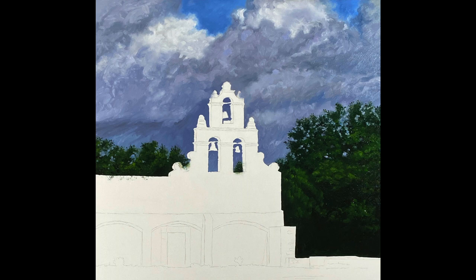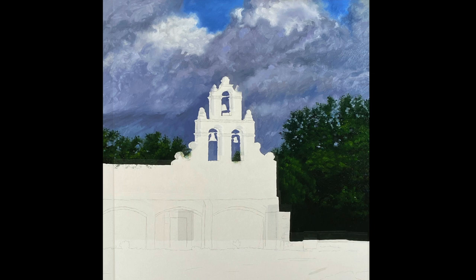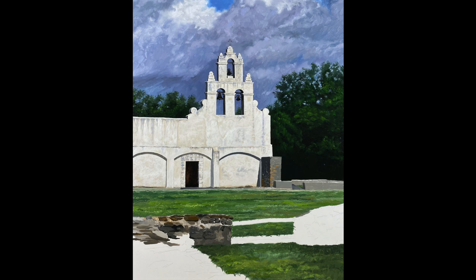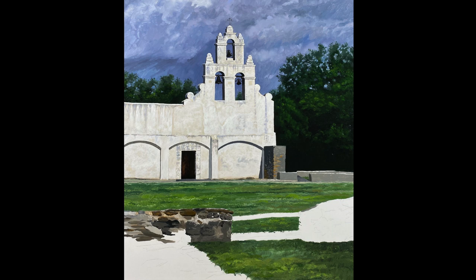I worked on the trees using paintbrush number 5 and came back with paintbrush number 1 for finer details. Mission San Juan has a stucco exterior. I applied a beige color as my base. I used different sizes of brushes to add details, shadows, and highlights. On the grass, I used a number 10 round brush to add different tones of green.